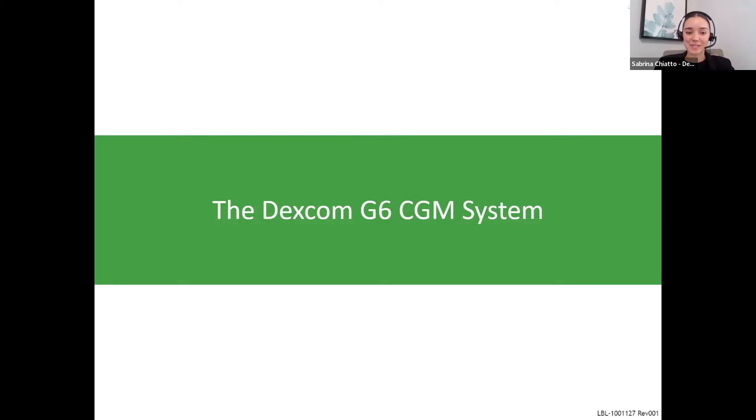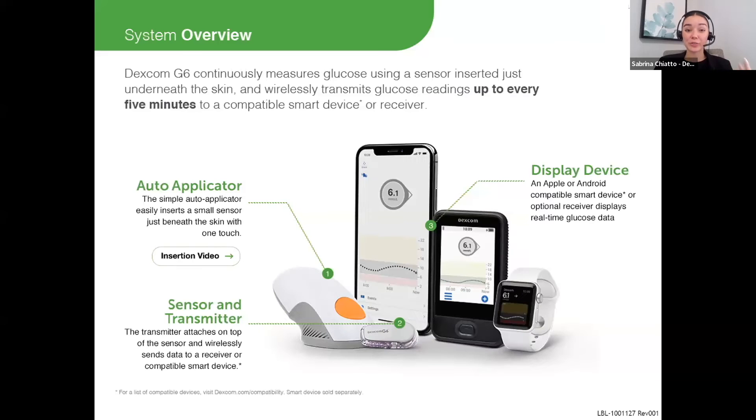Now we're going to hop into the Dexcom system itself. There are three main components to the Dexcom G6 CGM system.